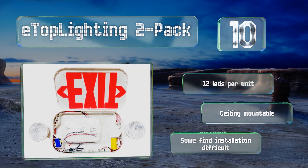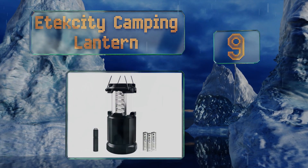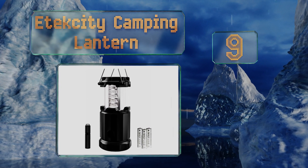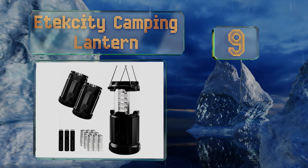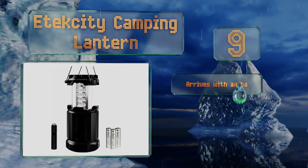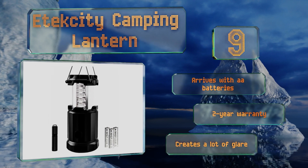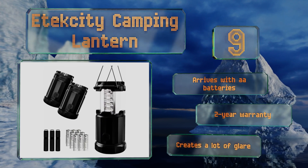At number nine, the Etekcity camping lantern makes for a budget-friendly addition to your hurricane or survival kit. It collapses down to save you some room but manages to pack 30 LEDs into its diminutive frame, so you'll be able to see plenty. This one arrives with the required double-A batteries and a two-year warranty, but it creates a lot of glare.